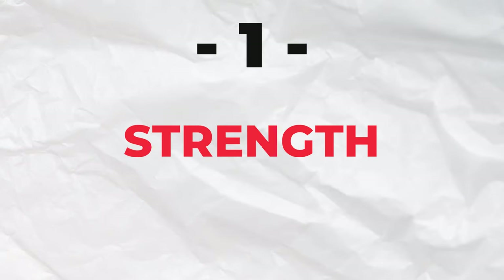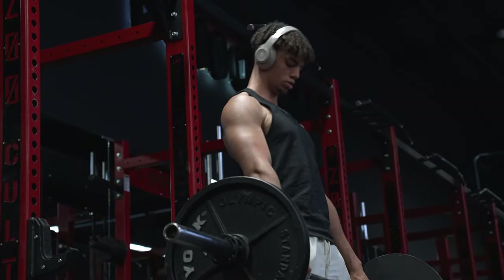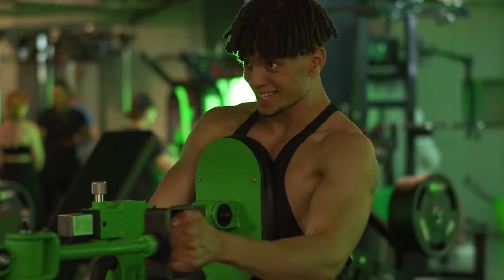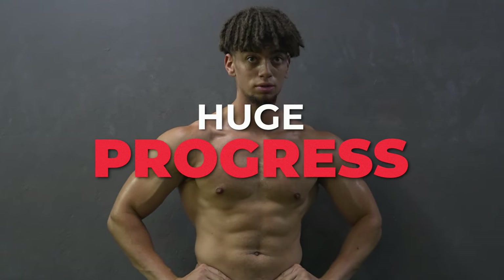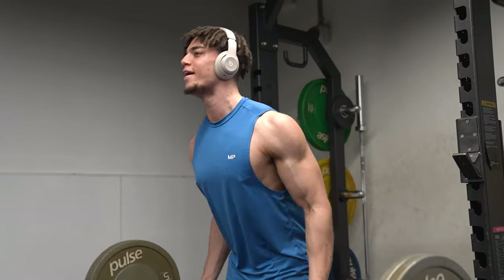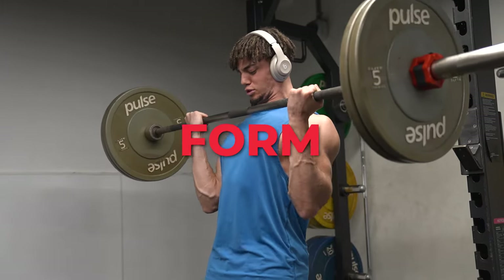So, how do you do Progressive Overload? There's a variety of ways. Firstly, by strength — lifting more weight. Even if you're only lifting an extra kilo or a really small plate, this can have a huge impact and it can compound over time, meaning your gradual progress will continue to grow and eventually you'll see huge progress. So don't underestimate small plates. Try to increase the weight as often as you can, provided you're not compromising your form and technique.